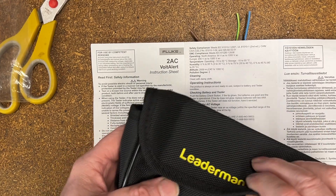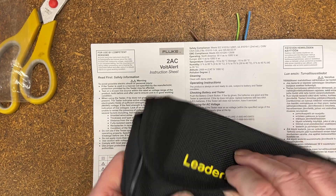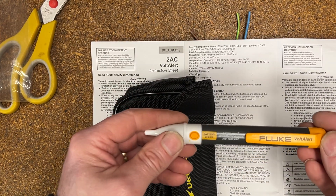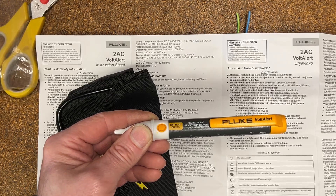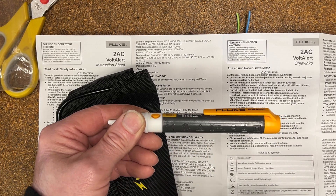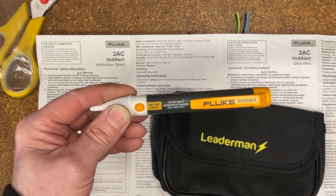These are available from Amazon and eBay — it'll all be in the description. If this is the sort of thing you want for home, terrific. Not only good in the UK — in the US remember this is only good for 200 to 1,000 volts, even though online Fluke tell me it's good for 90. I can't test that. I hope you found that interesting — if you have, a thumbs up would be great. Thanks for watching.